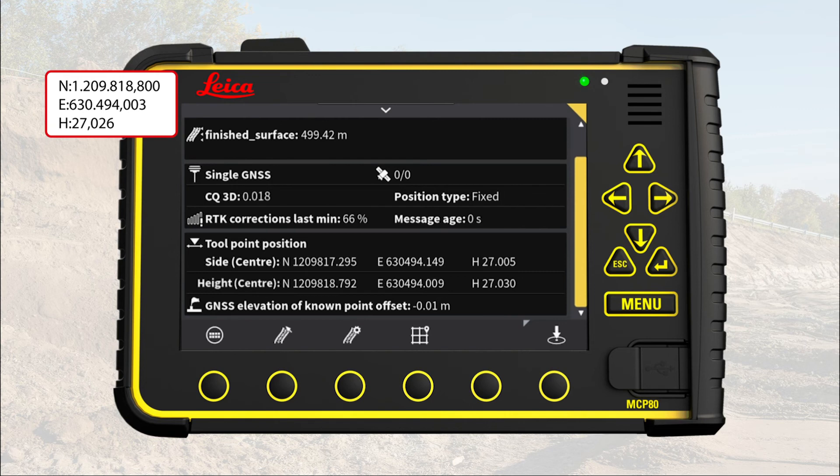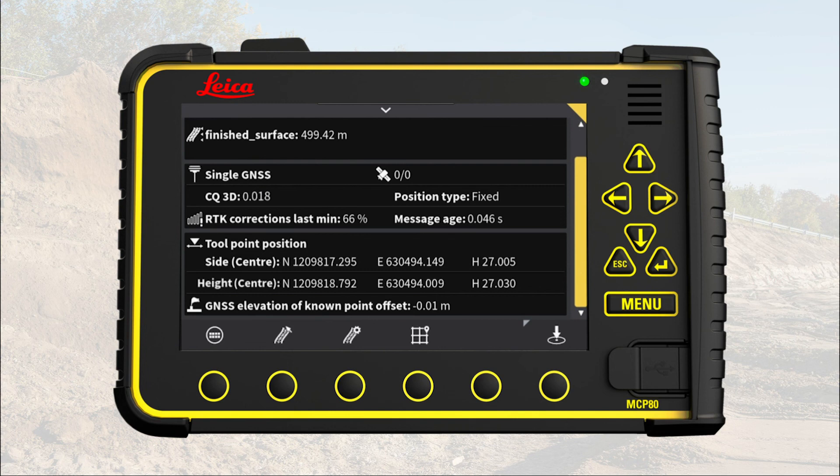So it is important that you do this check regularly. The real accuracy test is done with a proper grade check of the created surface, but it is your due diligence practice to bench your tool point regularly. That's it. You have now learned how to bench your tool point against the control point.